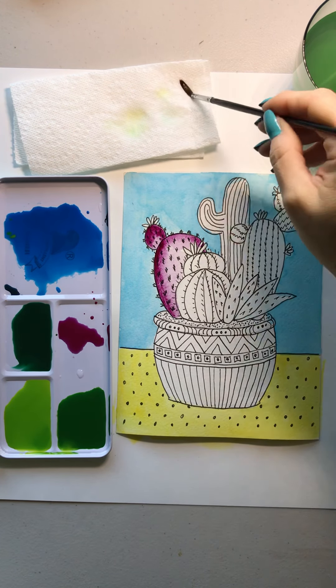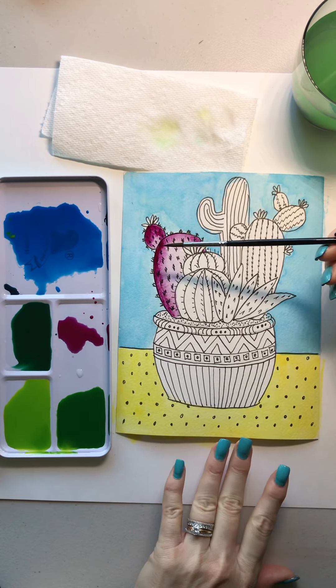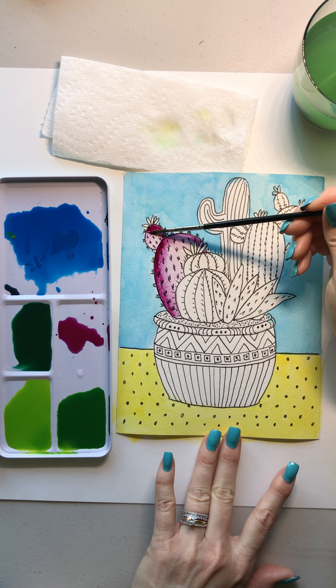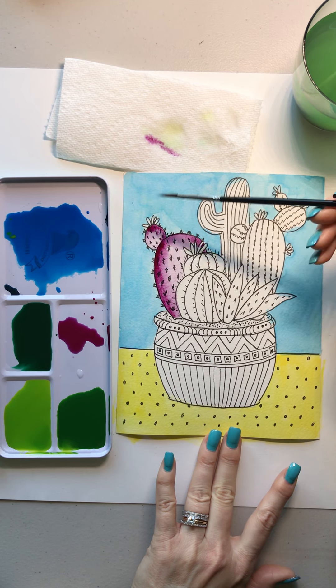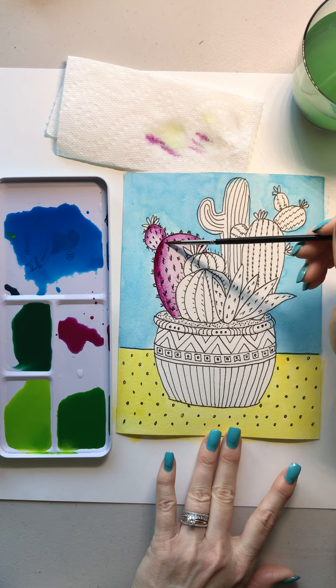So I do my wash and then go directly into my paint to give it a little dimension. If you feel like it might be getting too dark, blot out on your paper towel and just lift out some of that color with your brush — you can see how the brush just pulls out some of the color. While it's still wet you can play with it.